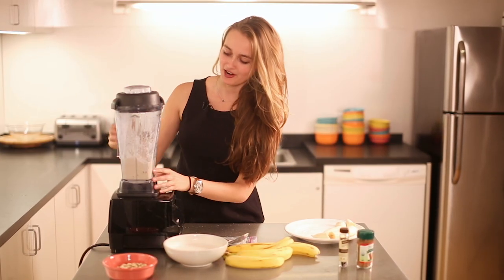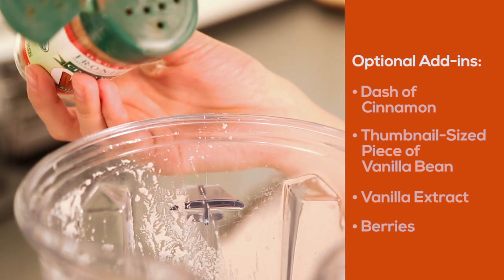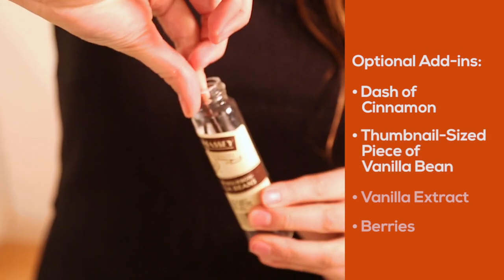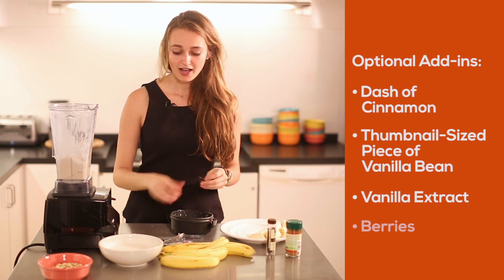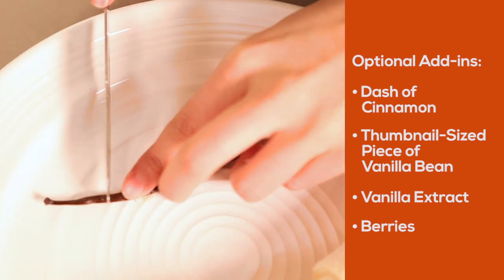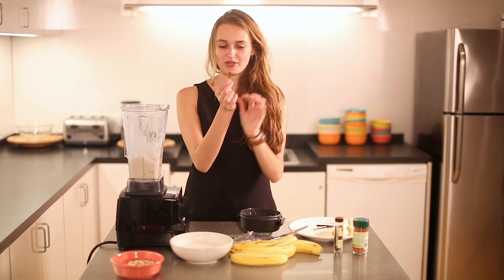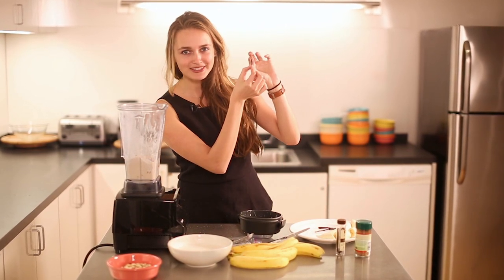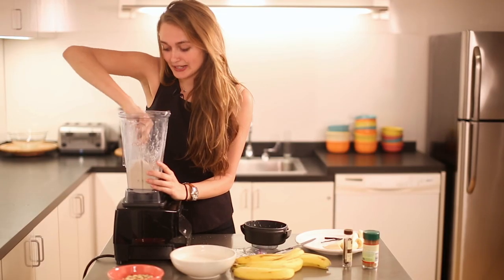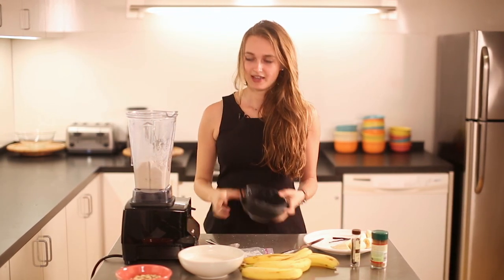Once your ice cream is fairly mixed together, you can add in whatever add-ins you'd like. I usually do a dash of cinnamon and about a thumbnail-sized piece of vanilla bean — you can also use three to four drops of vanilla extract. I've also added goji berries before, dried goji berries or raspberries if you want a fruitier one, or blackberries during the summer. Just pop the vanilla bean in and keep pushing it down until you get a nice texture.